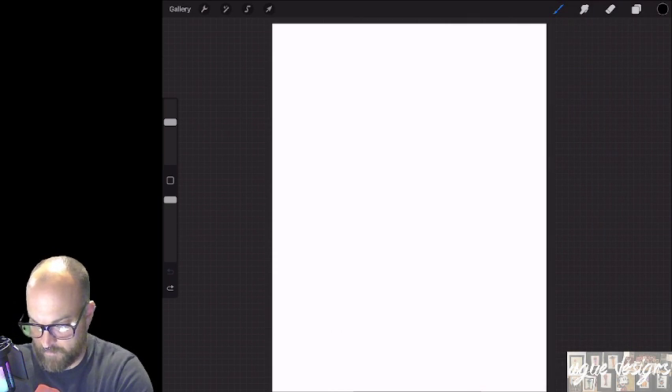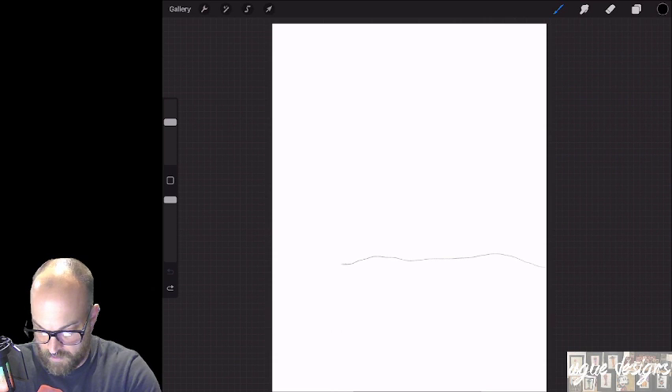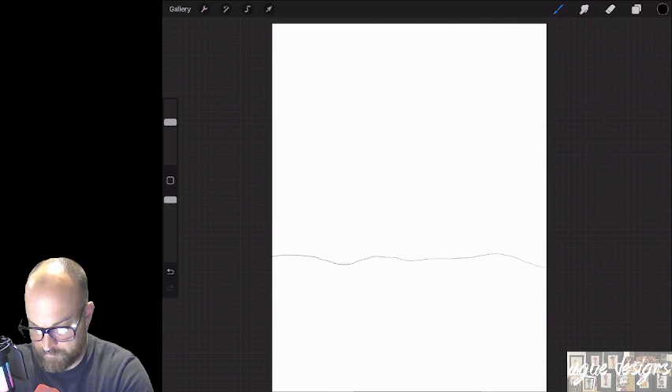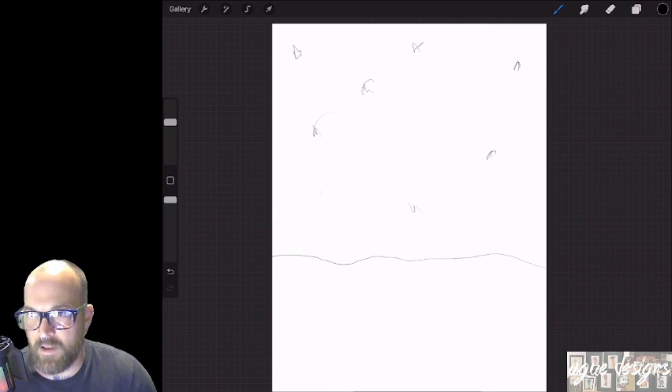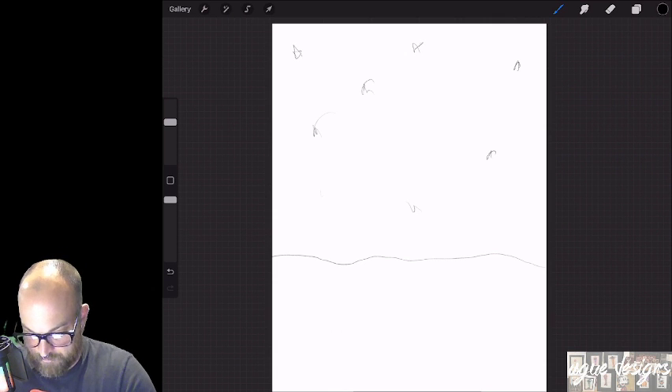So we're going to start with our sketch pencil layer here. Let's do our background. We'll have a night sky here, so we'll have some stars. Obviously, I'm going to do them a little bit nicer when we get there. This picture, I guess it's going to take place after the love was already given to this thing here.